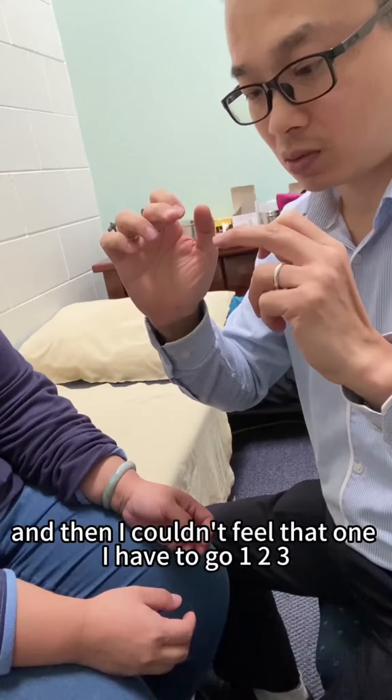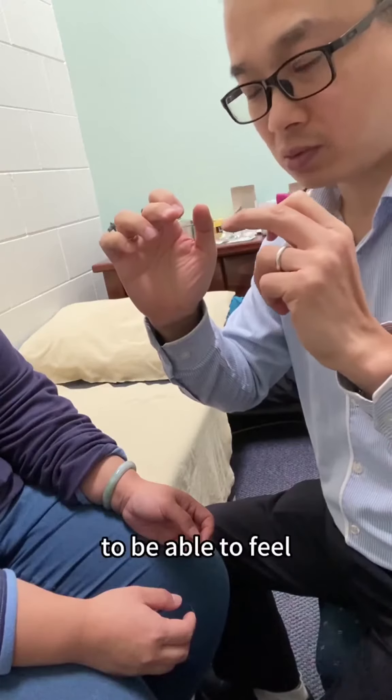And then I couldn't feel that one. I had to go one, two, three — about three levels — to feel the opposite side, which is the right hand.